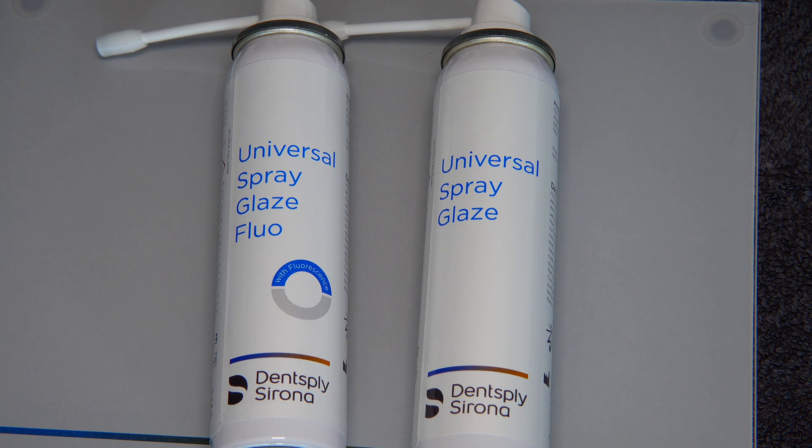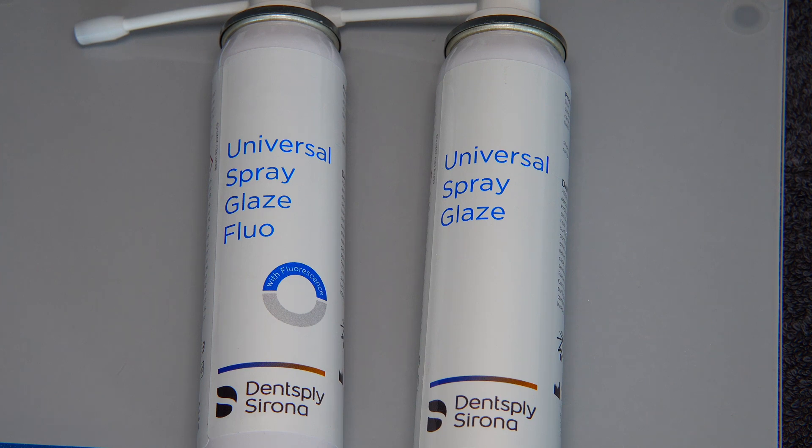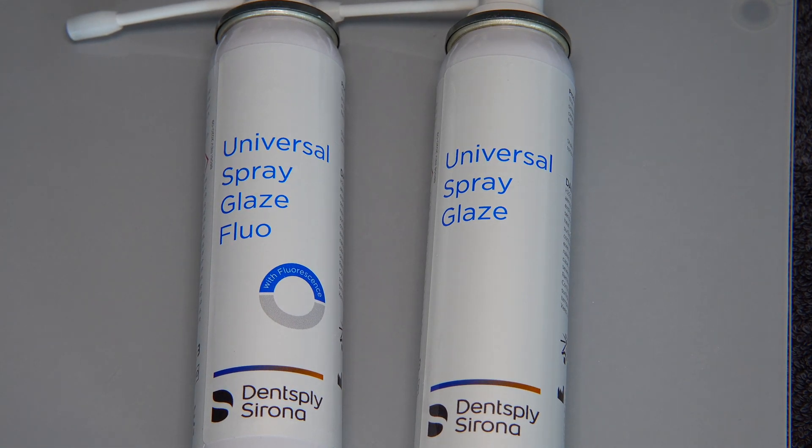Let's check the difference between the universal spray glaze FLU and the universal spray glaze. The universal spray glaze FLU includes fluorescence, meaning for increasing the range of fluorescence I need to use the universal spray glaze FLU. The universal spray glaze does not include any fluorescence, so it can be used on full-contour crowns made from bleach or lighter shades of Cerec Tessera, or it can also be used for ceramic layered crowns.